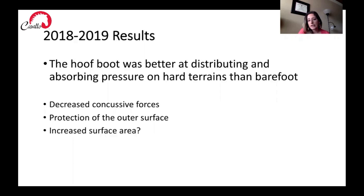We also wanted to look at other things like surface area and force in addition to pressure. We liked the fact that the Cavallo Trek hoof boot protected the entire hoof itself, which we thought was very beneficial, especially over some other types of hoof protection like horseshoes. We also found that the tread of the Cavallo Trek hoof boot was thicker and might provide more traction and more space to contact with the ground than a metal horseshoe.